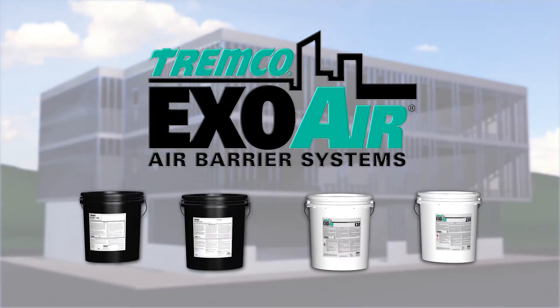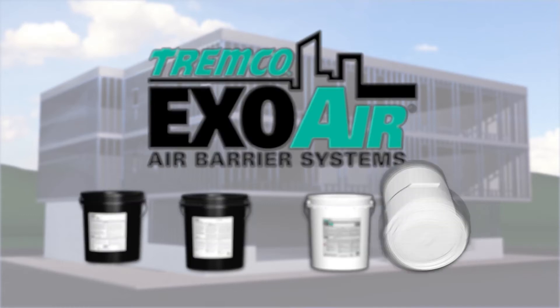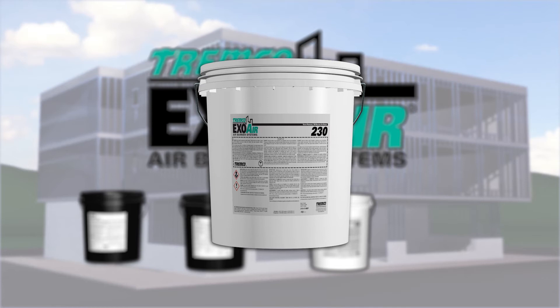ExoAir Fluid Applied Membranes are part of a system of products designed as a holistic, continuous system. This application video will walk you through the installation of ExoAir 230.